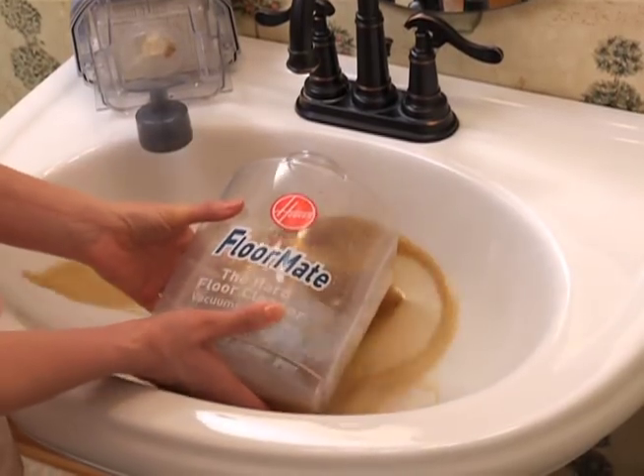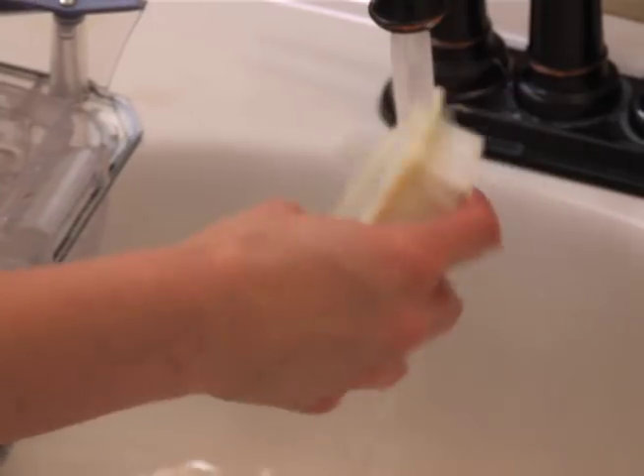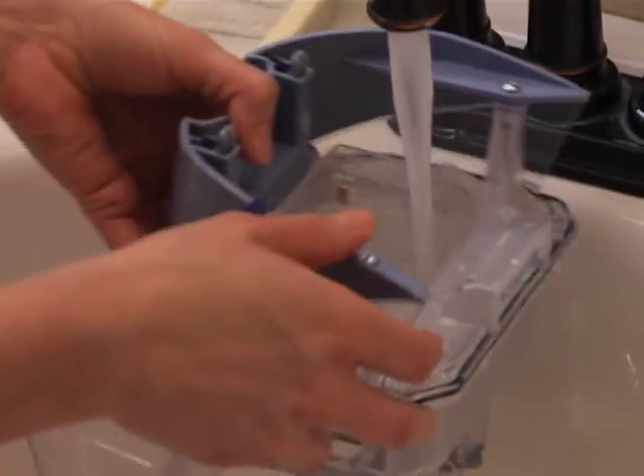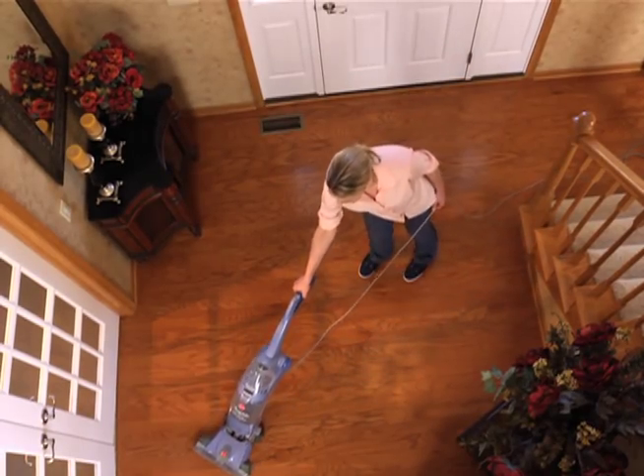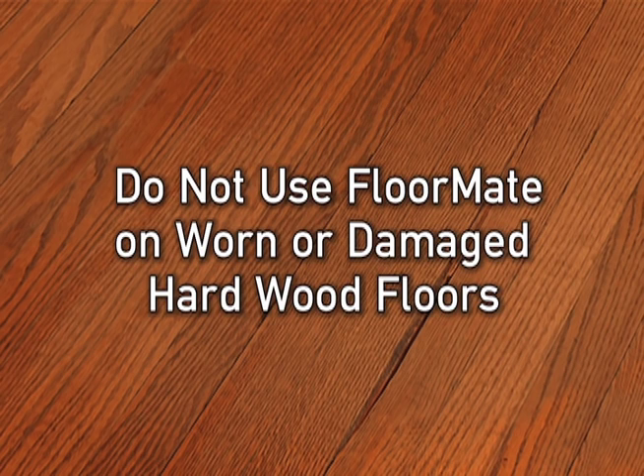Be sure to empty the dirty water tank and clean the filter and filter screen as needed. If you are using the Hoover Floormate on sealed hardwood floors, always inspect the wood for any worn finishes, bare spots, or separated joints. If any of these conditions are present, do not use the Floormate in the wash mode on your hardwood floors.